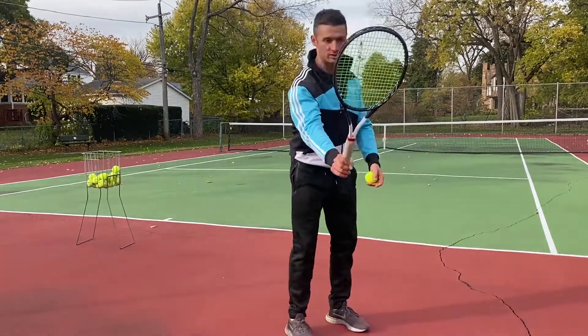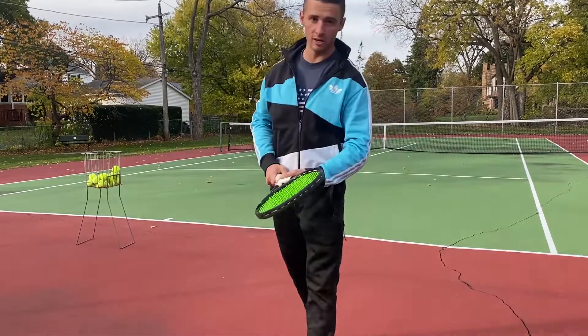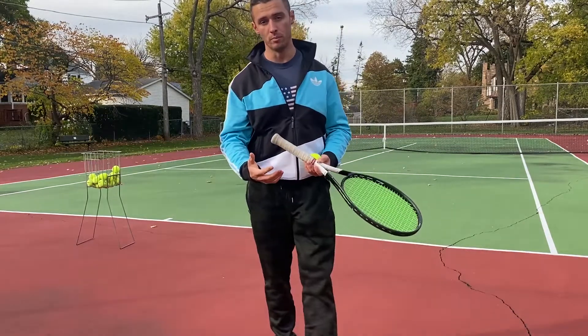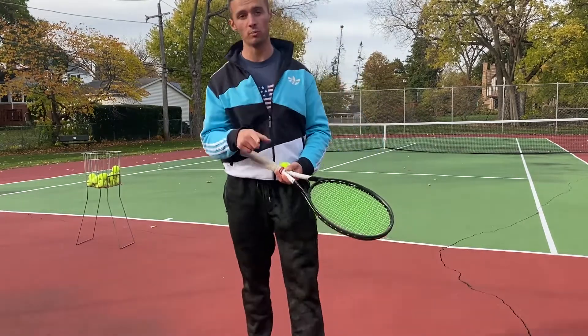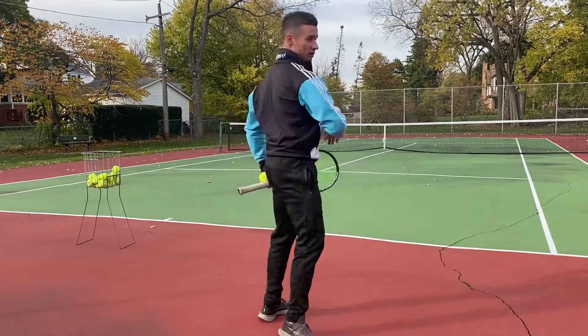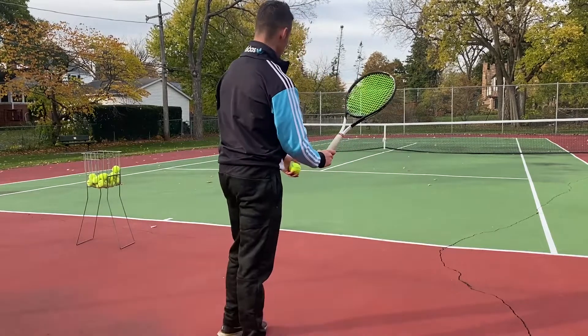So you're drawing a letter C before you swing, and this makes your swing bigger, so it takes more time. You do have to prepare earlier, but it's worth it. It gives you more power. You're using physics and momentum to your advantage, so you don't have to try as hard. Okay, so it looks like this.